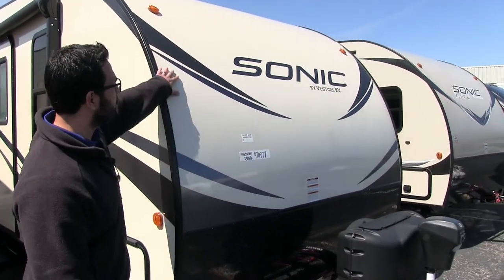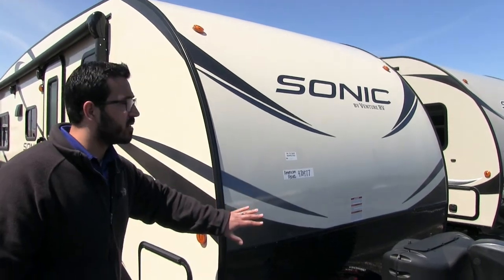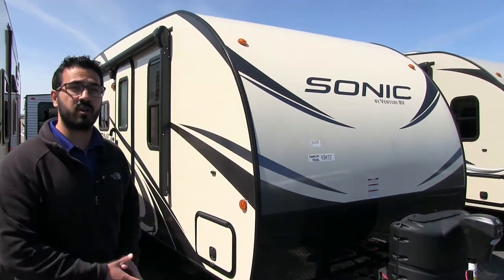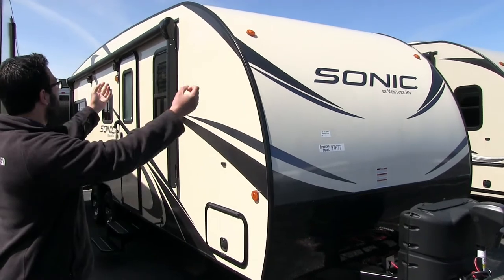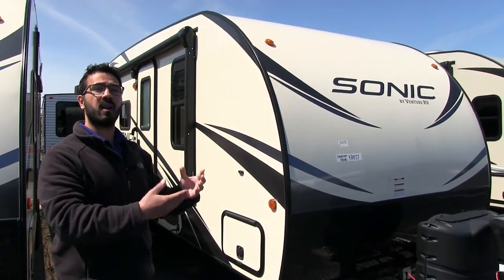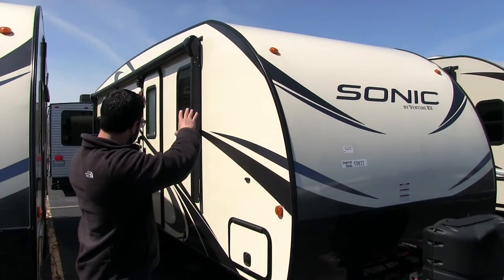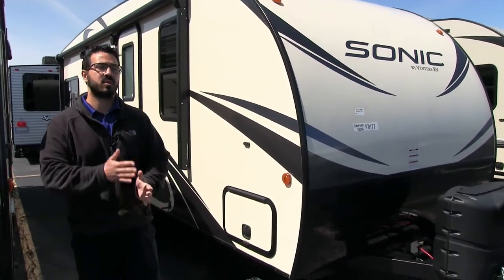That way it hits the diamond plate and not the beautiful fiberglass on the front end. Speaking of the fiberglass, one of the cool things about the Sonic construction is this is one-piece fiberglass from the front all the way up onto the roof and down the back. A couple big advantages — most of them have to do with water penetration. By having that one-piece roof, you have fewer seams going across. The less seams and holes in our roof, the less chance for water entry. Also, because of the natural curve of the Sonic, water runs to the front and back of the RV rather than sitting and dripping down on your campsite.